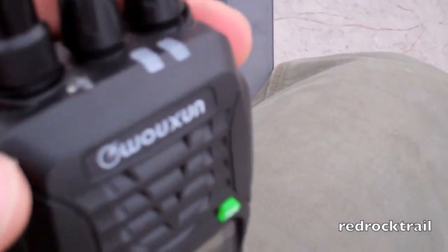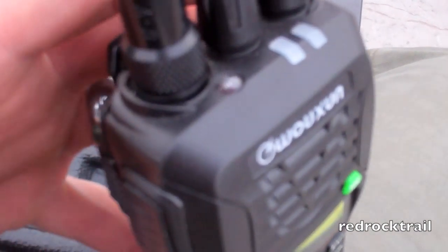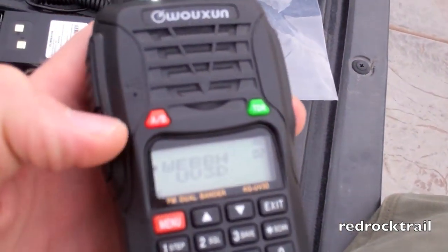I'll go ahead and show you the light. There is an LED light right here on the top. It's quite bright, and that's useful in a variety of different situations.